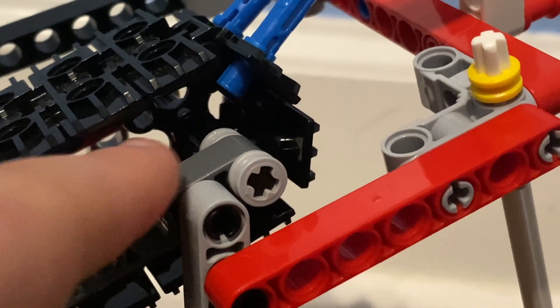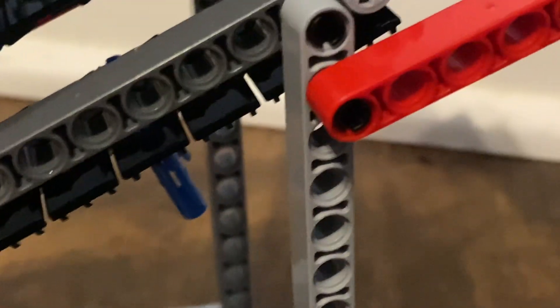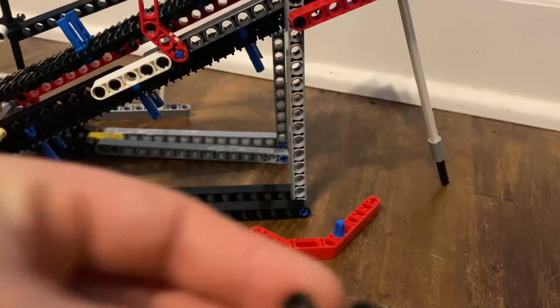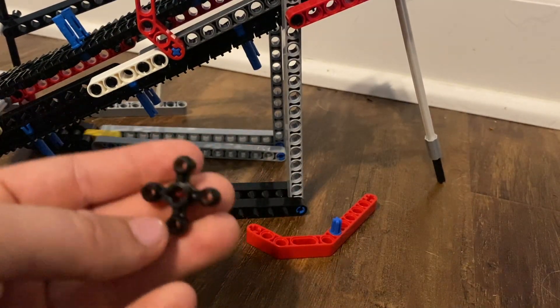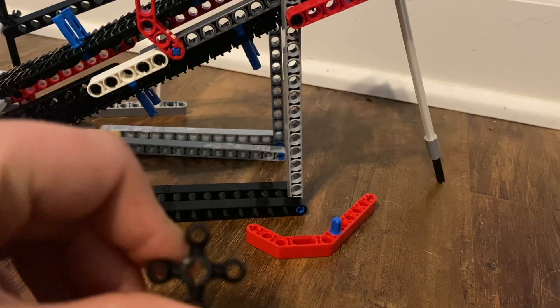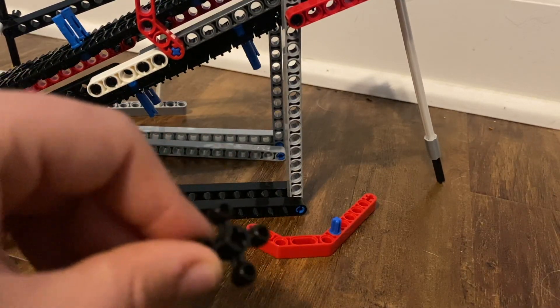And the black piece is that one right there. I have a few of these pieces — I do not know what they're called, but you put them on an axle and they spin, and it fits the conveyor belt perfectly.